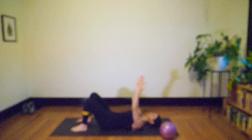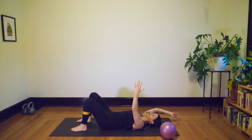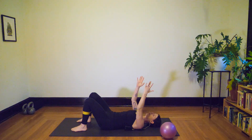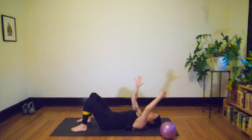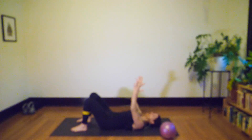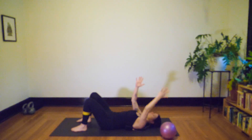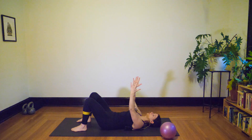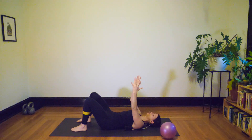As we move from side to side it's really easy to just focus on the tension through the band — this is where the breath is really important, to help keep you focused on what else is firing and active through your body. Take two more, and then last one, and relax.